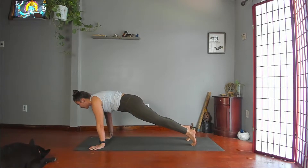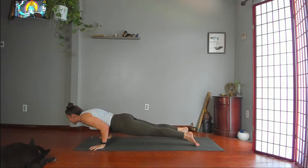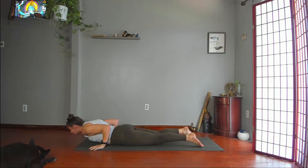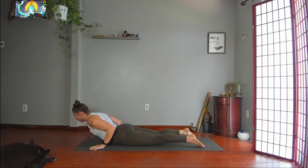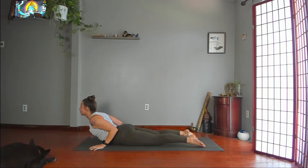Pull yourself forward to the tops of your toes, then lower halfway down — chaturanga. Lower all the way down. Push your hips down and forward, shoulders back. Curl back for cobra pose. Squeeze your elbows toward your ribs. Gaze between your third eye or at your nose.